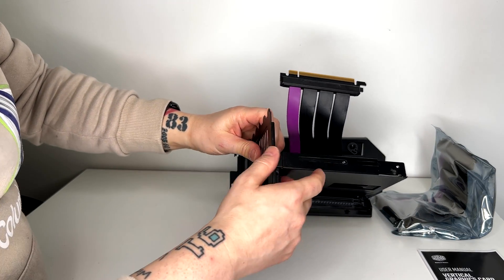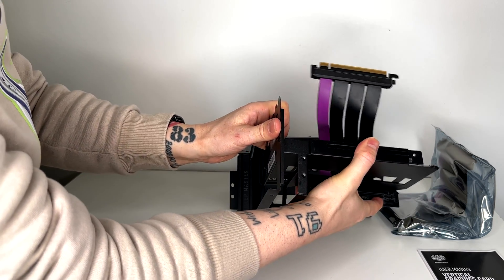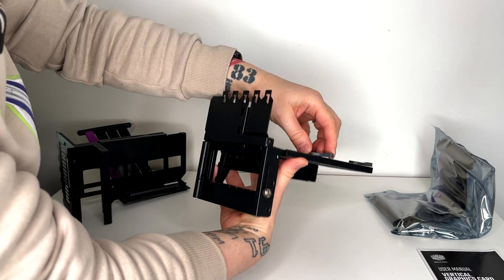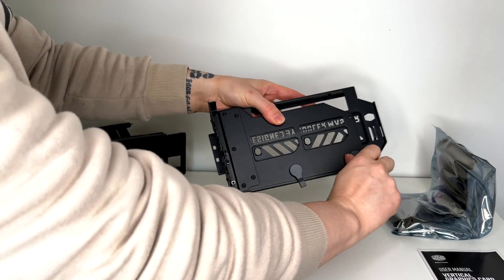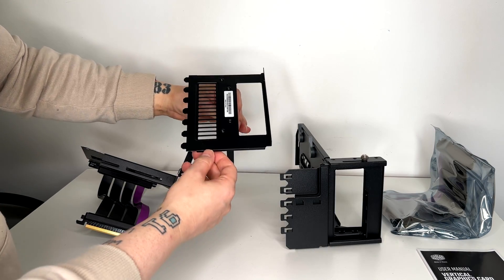Another difference is that with the older kit you need two screws to slide and move it, whereas with this new one you don't need the screws — you have this piece of plastic and you just slide it left to right.